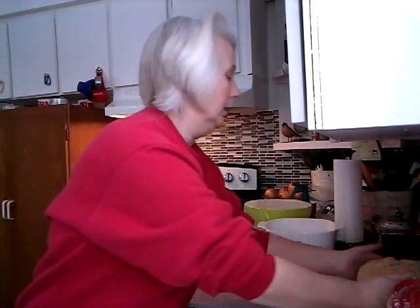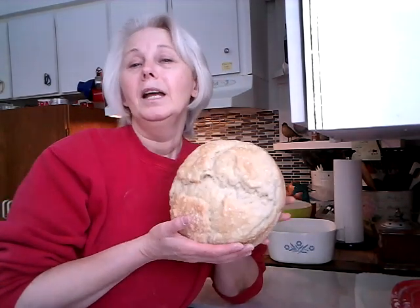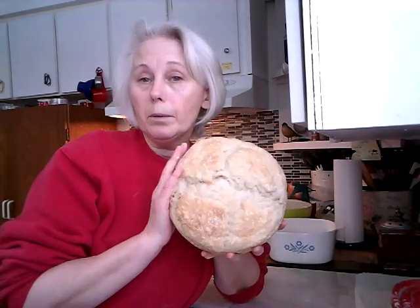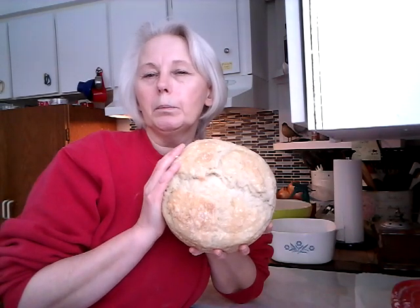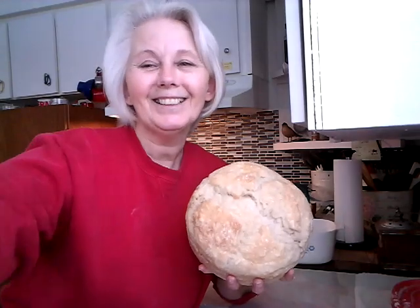That is how you make this beautiful artisan bread. If you like this video, click the like button below, share it, and subscribe if you haven't — I greatly appreciate it. We'll see what else I can come up with to keep you all busy during everything that's going on worldwide. Take care, God bless, and remember to always be a blessing and not a burden. Bye for now until the next video.